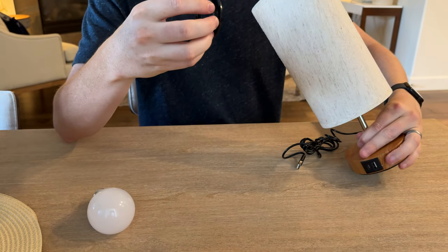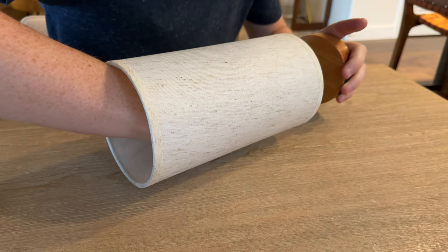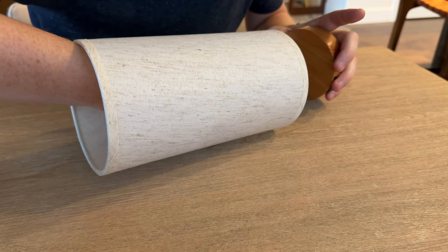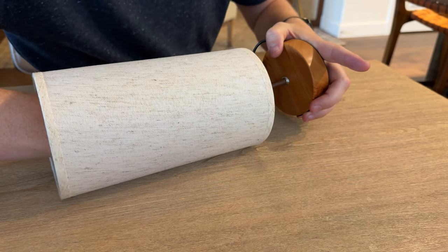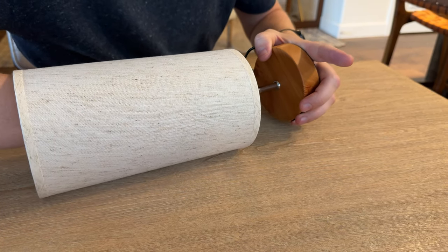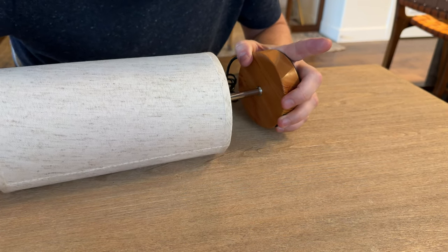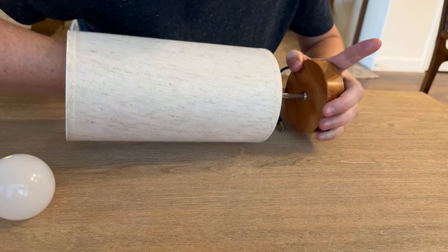Then you're going to put the ring on. You're going to slide your hand inside and just tighten the ring down. Definitely helps if you have a little smaller hands. And then after you do that, you're going to just keep it all the way tight.